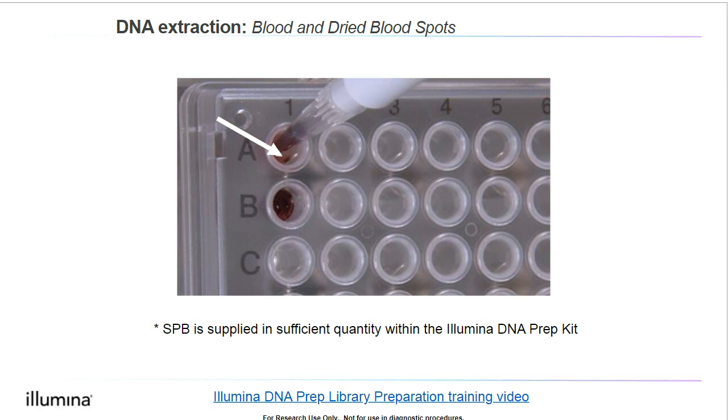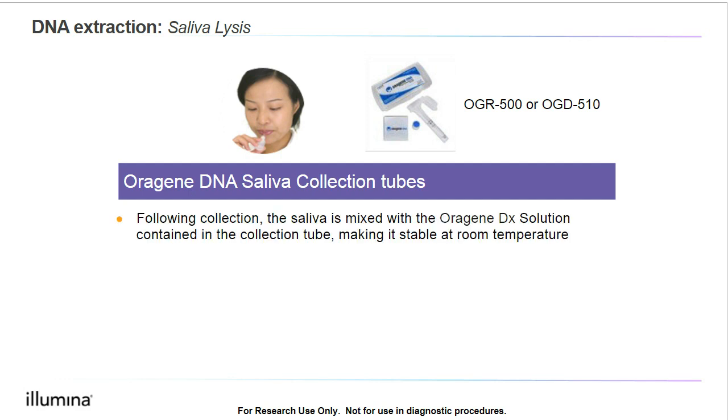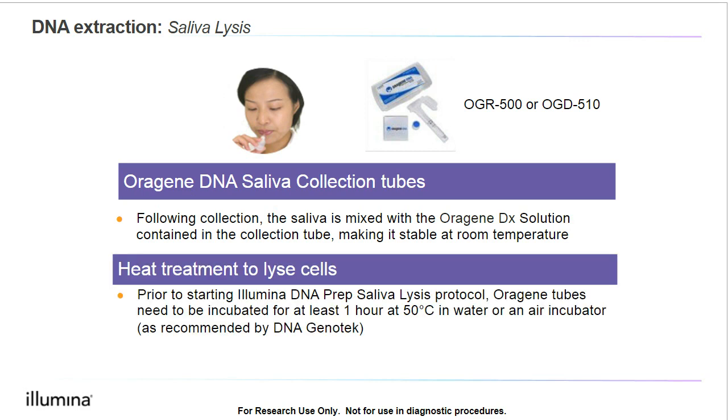If we are using the saliva extraction protocol, we will need to specifically purchase the ORAGEN DNA saliva collection tubes. After collection, saliva is mixed with the ORAGEN DX solution contained in the collection tube. After this, we will do a heat treatment to lyse the cells by incubating the tubes for at least one hour at 50 degrees Celsius using the BSL-2 incubator. This protocol is expected to generate at least 100 nanograms of DNA, which is why when we use the saliva lysis protocol in the supplemental procedures, we do expect a normalized library yield.